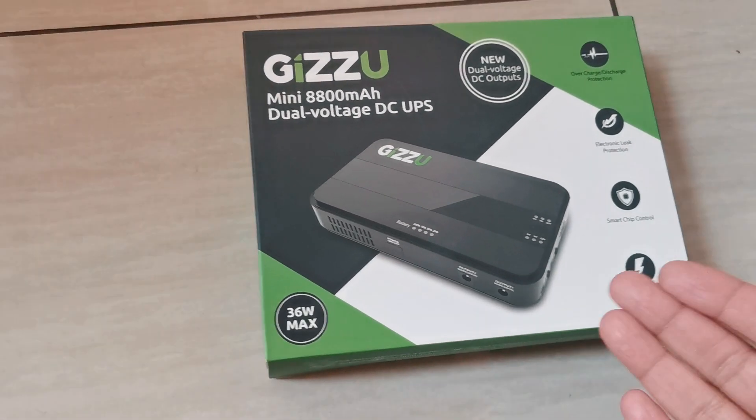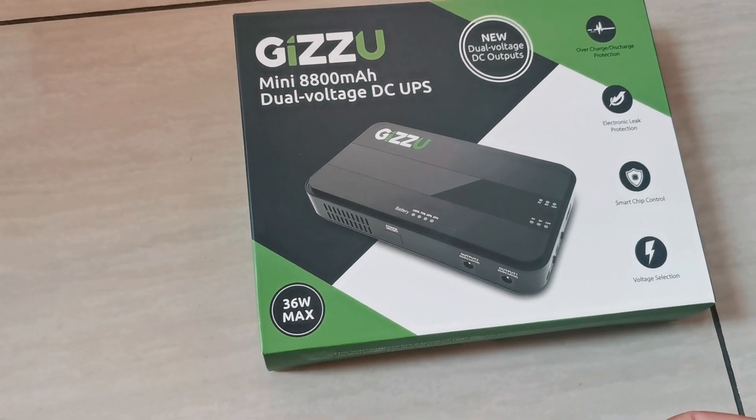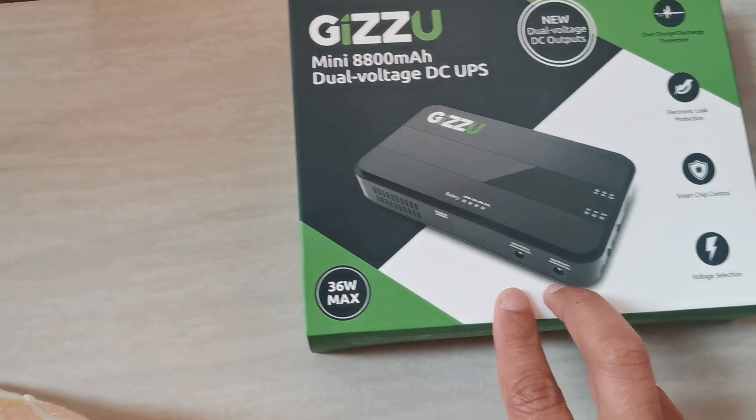Hey YouTube, today we'll be reviewing the Gizu Mini UPS. It's designed for your router or your fiber ONT, or both, because it has two USB outputs.